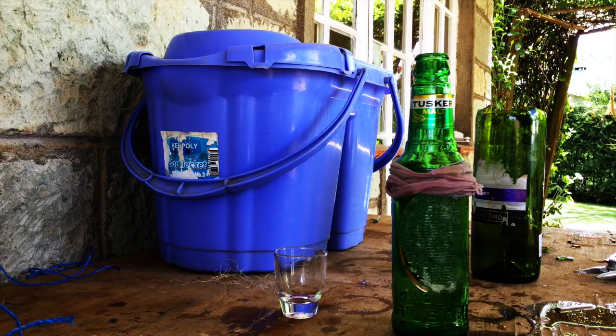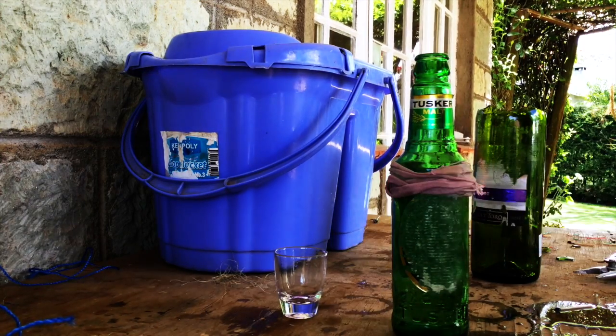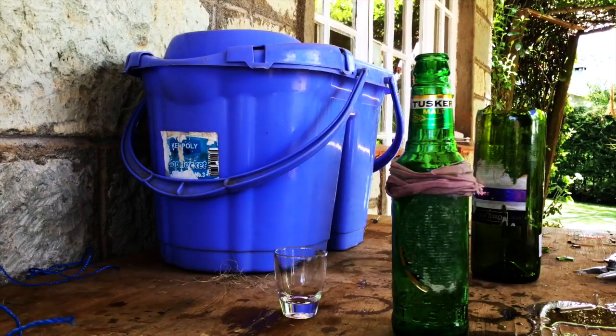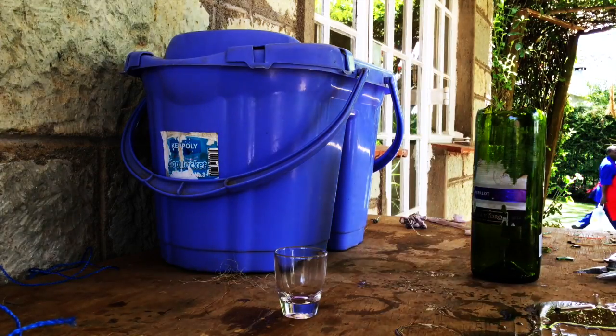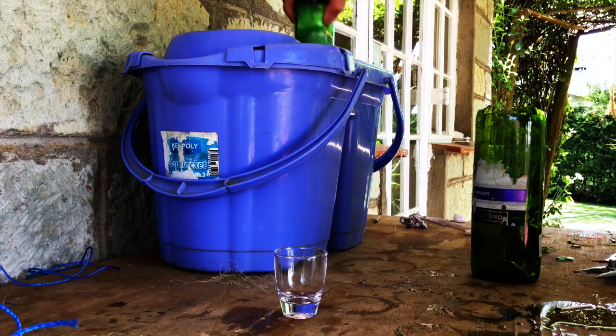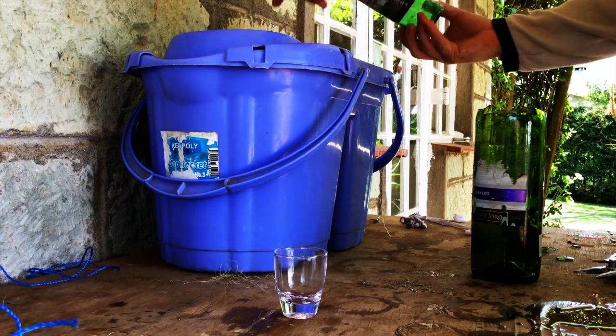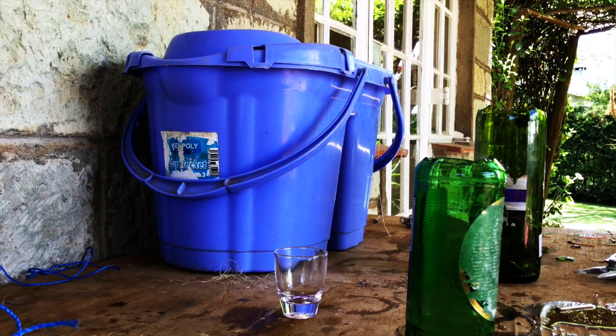Right, so before the methylated spirit evaporates, I'm going to set fire to it. I'm going to let the methylated spirit burn out. So, let's just take this — and voila, how to take the top off the bottle. Thanks for watching.